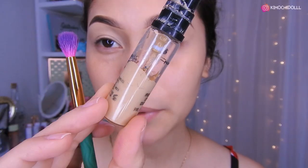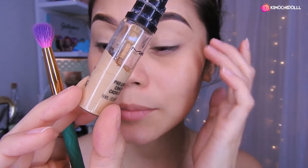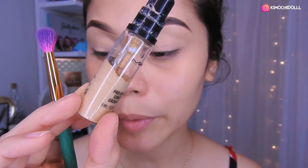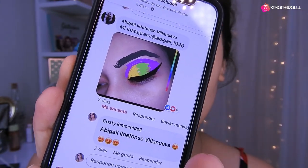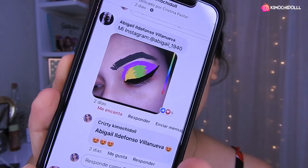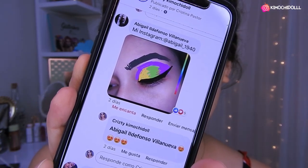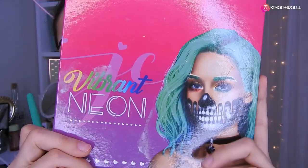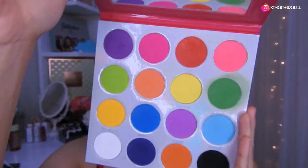Utilicé este corrector de MAC y lo puse en todo el párpado para que las sombras duren y también tengan mejor pigmentación. Hoy voy a recrear el maquillaje de una de mis seguidoras en Facebook — voy a estar recreando varios dibujos que me hicieron. Voy a estar utilizando la paleta neón de Yassi, y tienen código de descuento que es Kimochi Doll.